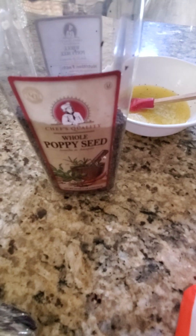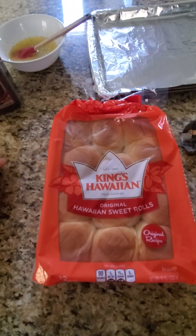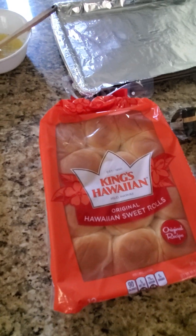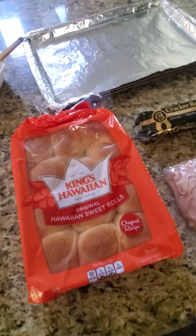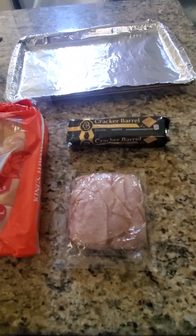I know this sounds a little bit strange and you might be thinking that you use poppy seeds only for baking, but it's actually not. You can use them also for the rolls when you're making these. And I'm going to show you step by step how to make these delicious sandwiches.